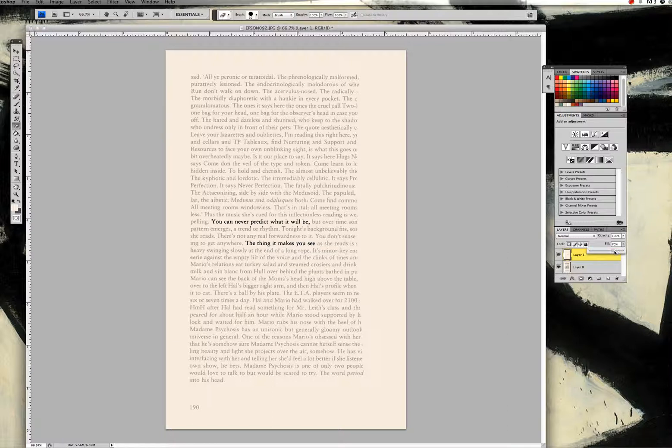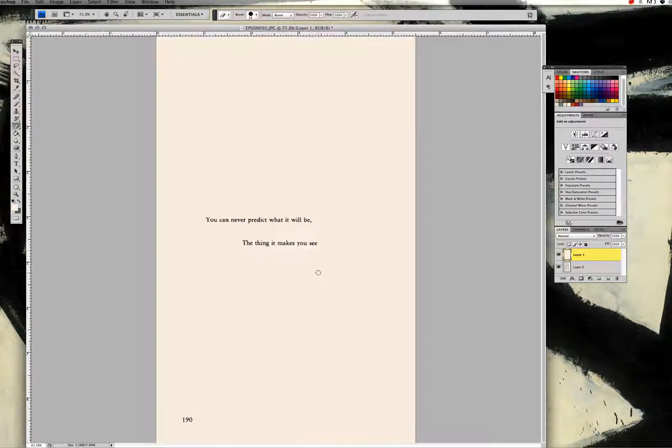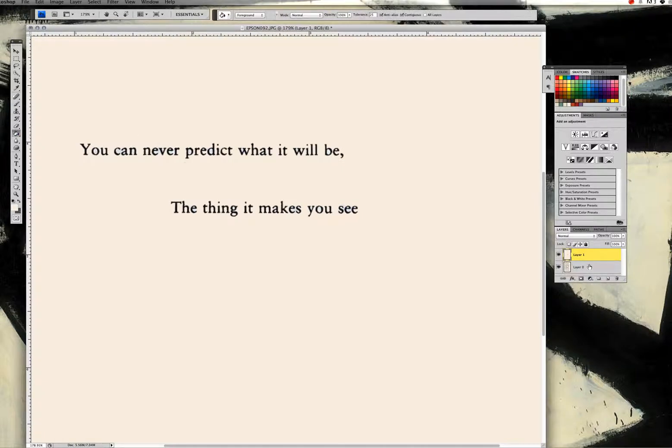Once you're done, go to Fill and drag it back to 100%, and you'll see we have basically the same result. If you need to fix anything, you can use the paintbrush to paint back over and make it look clean. One thing to remember with this second approach: when you fill paint over the entire page, it obscures the page number, so if that's important to you, take your eraser and erase the number back in. If you want to be extra perfectionistic, zoom in, select the paint bucket, and fill in the D's, P's, and other letter interiors to make it look fully polished.